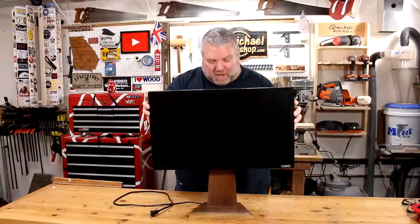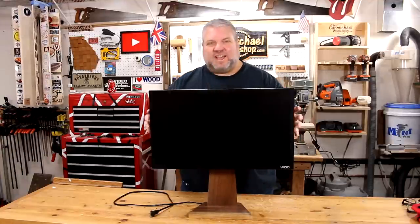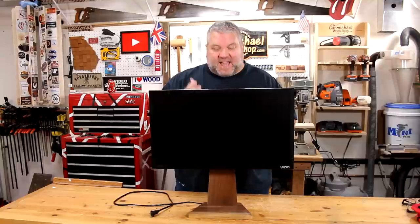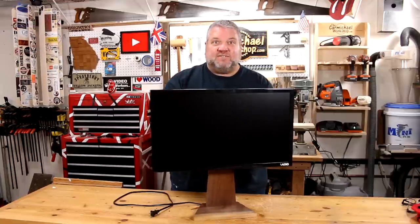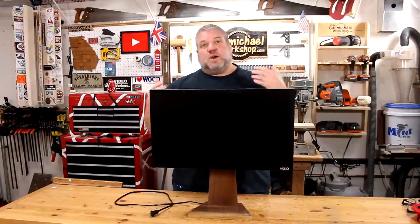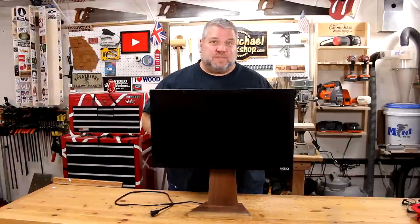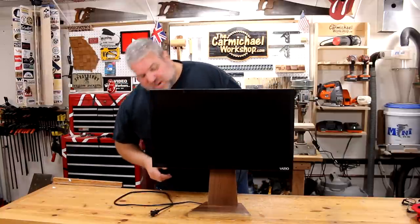Here's the finished walnut TV monitor stand, and it turned out just like I expected. It's much better than those little legs that came with the TV. I like how I can adjust the height. I can also tilt it from side to side if I want to and just turn it if I need a different angle. You could also go a little bit further and add a tilting mechanism that would tilt it back and forward, which would be pretty cool, but that's not really something that I need.